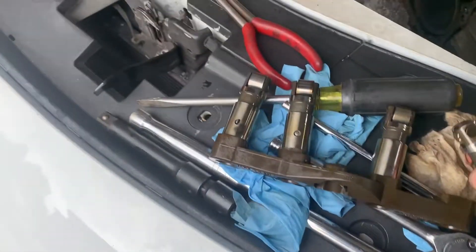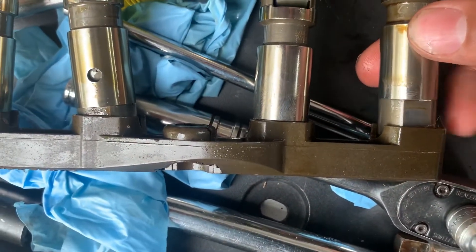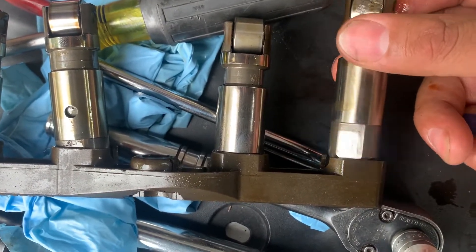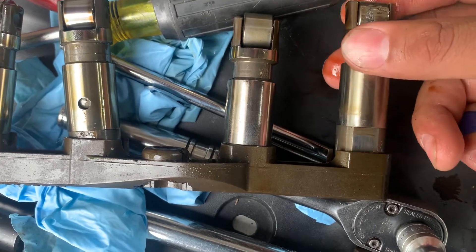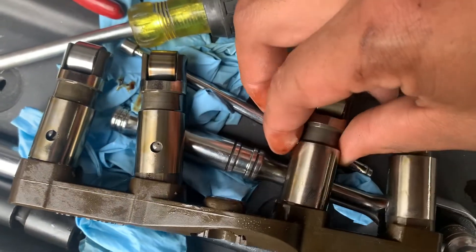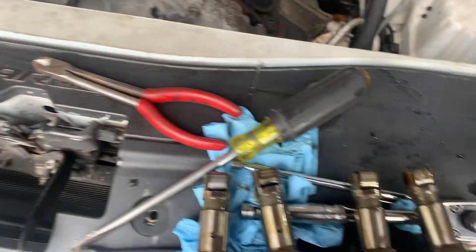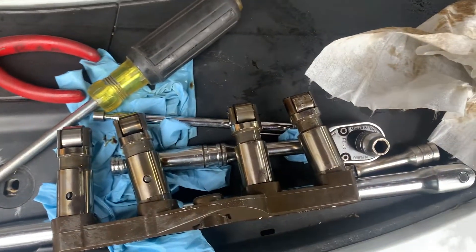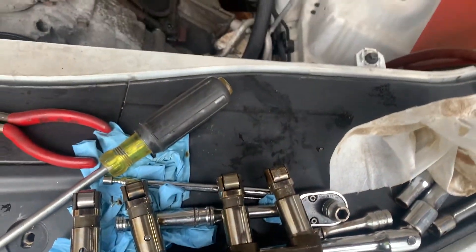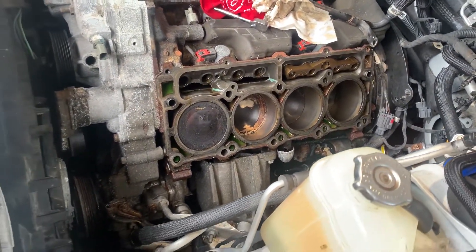Coming over here, this is supposed to fit tight — see it? No movement whatsoever. And yeah, it definitely looks like it rotated in there. Maybe it locked up or something, and that's when it started acting up. These are supposed to have no wiggle room whatsoever. So I ordered the whole set — I just hope it comes with this plastic piece, lifters, holders. It's crazy how you have to remove the heads just to get into the lifters.